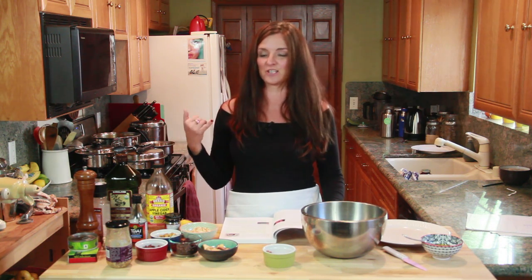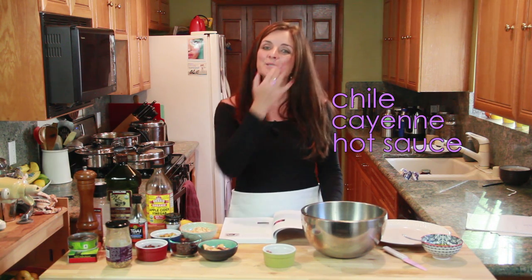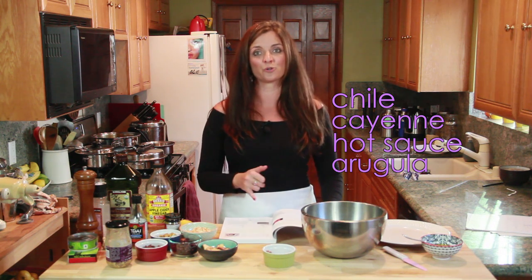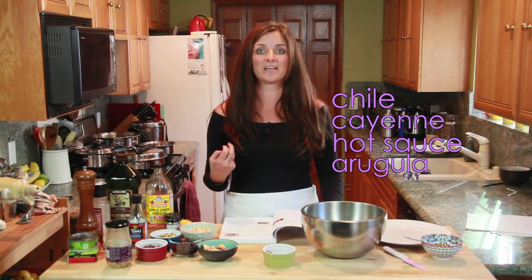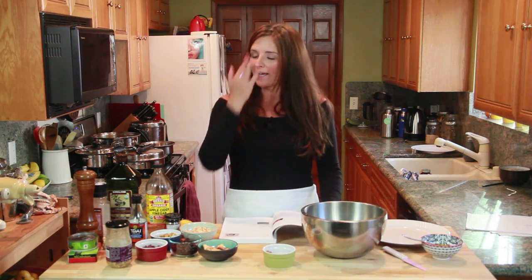Spicy is pretty easy — that's chilies, cayenne, and hot sauce. But two spicy vegetables that I love to use, which I'll be showing you in a bit: one is arugula, which is a really nice spicy green, and radishes are also a really nice spicy vegetable.